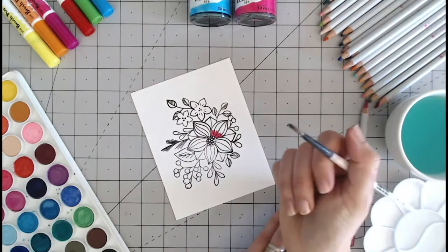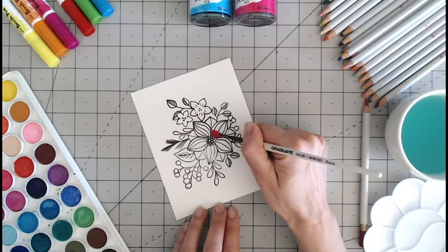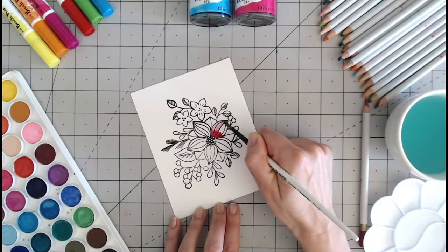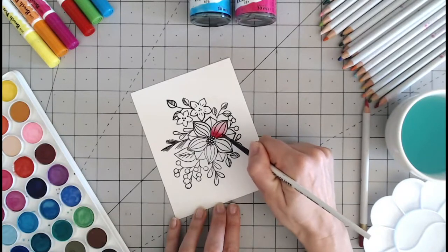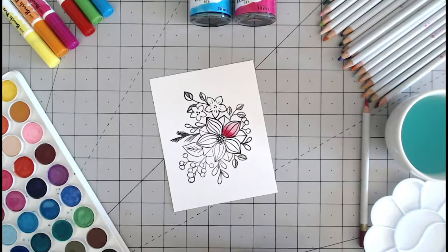Then I take a wet brush and brush that over the colour I have just applied. I clean my brush off and then drag that colour out to the rest of the petal. By adding water after cleaning my brush, I get a paler colour, and I have been able to transition from dark to light.